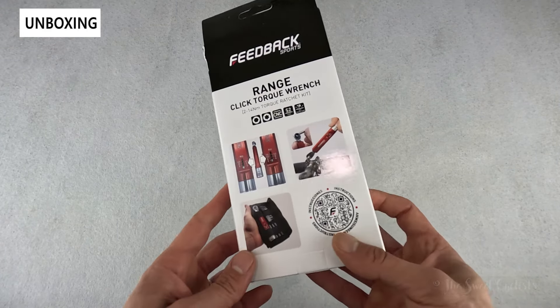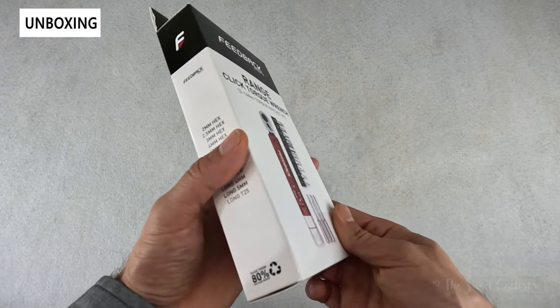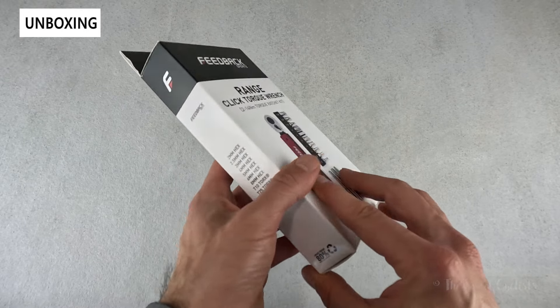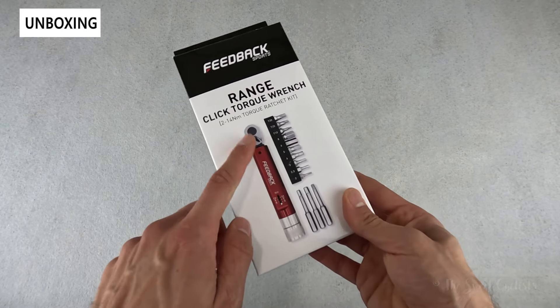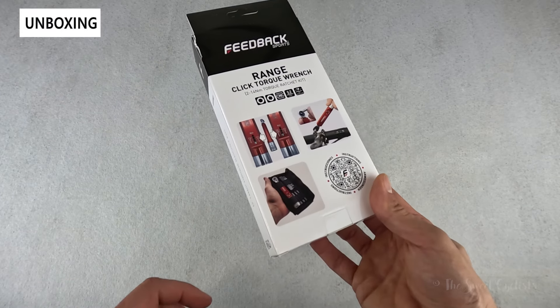In terms of packaging, it's really simple. Feedback Sports has a great sustainable model — this is actually 80% recycled material. You have graphics printed directly on there, a nice illustration of the torque wrench, everything that's included, and some illustrations of how to use it.